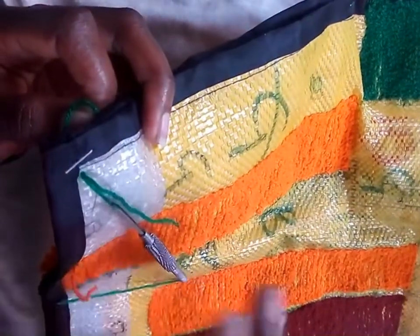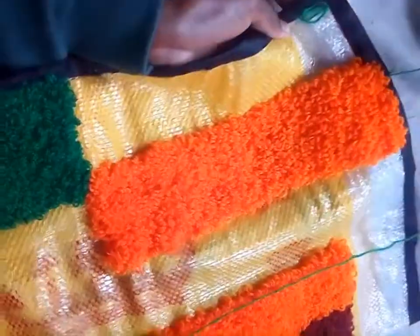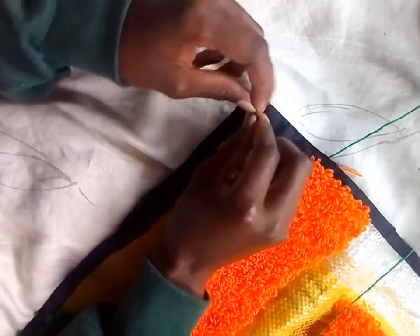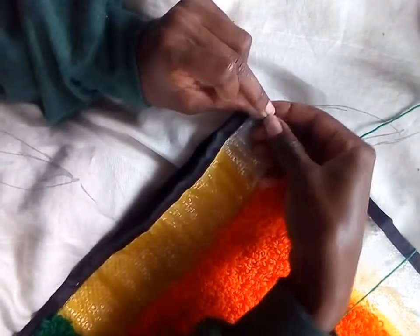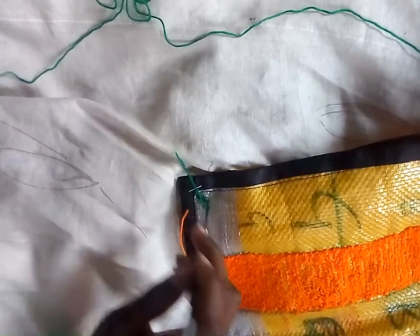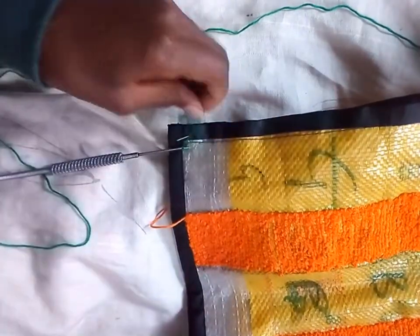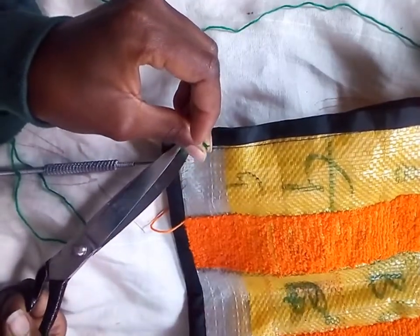Also be careful — this thing is really sharp. As you can see, it has left me with scratches. Secure that in a tight knot. You can cut off the extra part, but to avoid wastage, you can ensure that you leave out a small piece of yarn tucked in here.